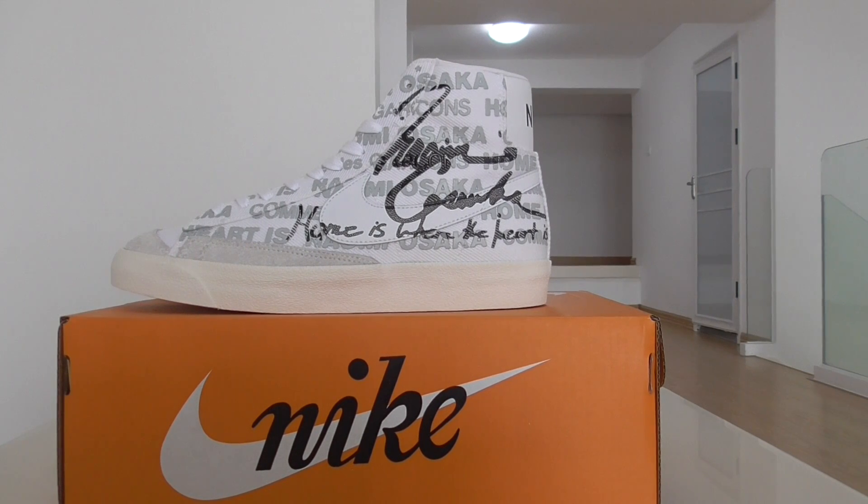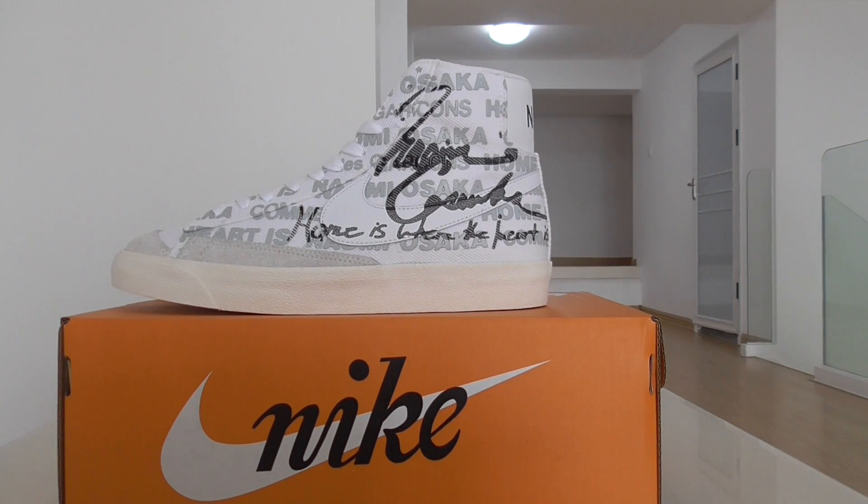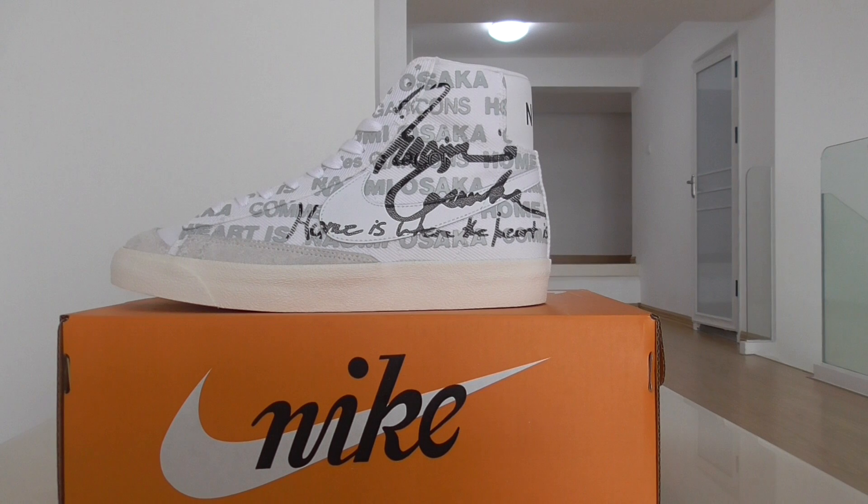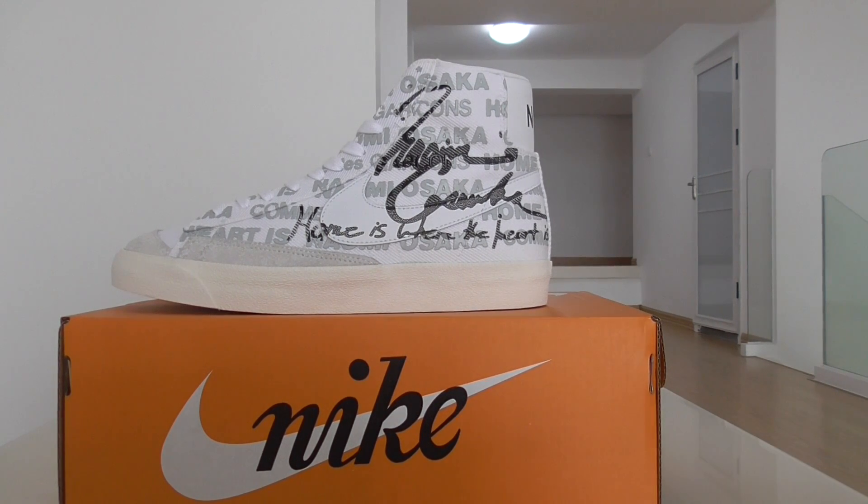What's up YouTube. Welcome back to my channel. This is another new review of new sneakers today. And for the styles of the shoes, this is the Nike SB Zoom Blazer Mid, and this is the new design for this style.